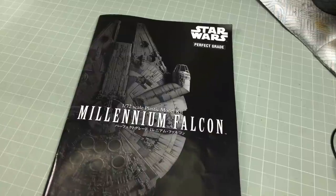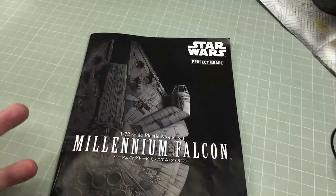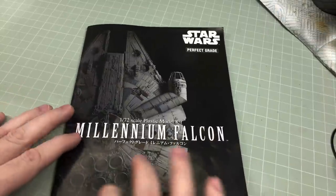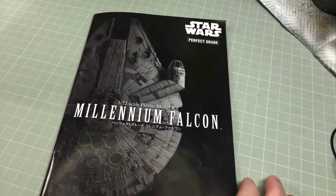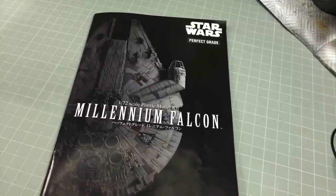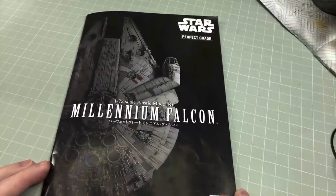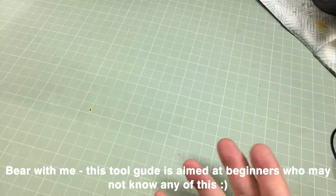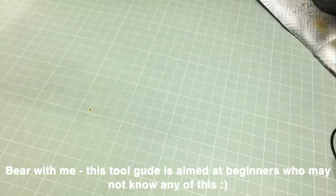I'm going to do as many sub-assemblies as I can before painting. I won't paint stuff on the sprue, and I don't want a million parts on sticks. I've had a quick look and there are certain things I can pre-assemble, such as the mandibles. The upper and lower hulls I'm not fully sure about, because I don't want to risk breaking delicate parts.